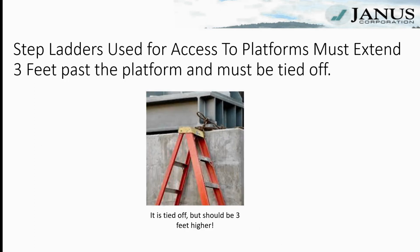Step ladders used for access to platforms or roofs must extend three feet past the platform or roof to which they're providing access, and must be tied off. The ladder in the picture shown is tied off, but it should be three feet higher so that workers can step onto and off of that platform without having to step up or down to get onto or off of the ladder.